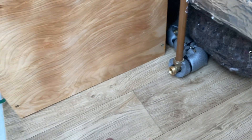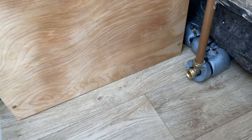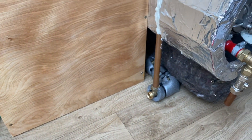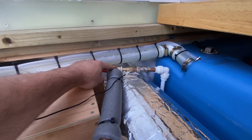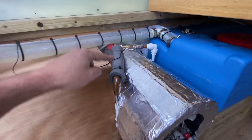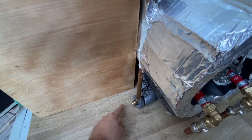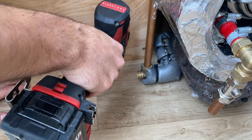Now we just need to run our drain to the outside of the van. I need to drill a hole through the floor, run a pipe through to the outside, so we've got a convenient place to drain the calorifier. This is the safety valve on the top — if it over-pressurises it will be safely discharged through this pipe to the outside. Let's drill a small pilot hole all the way through to make sure we're not going to go through the chassis.